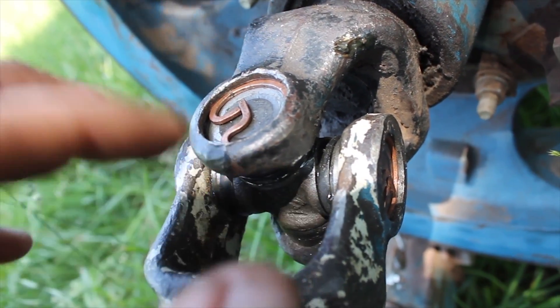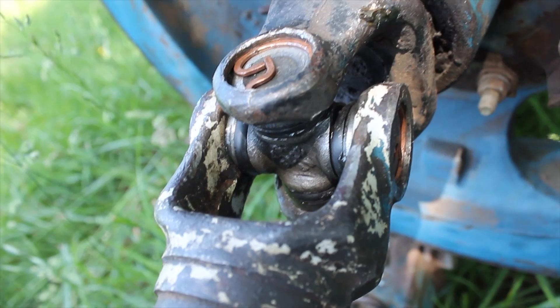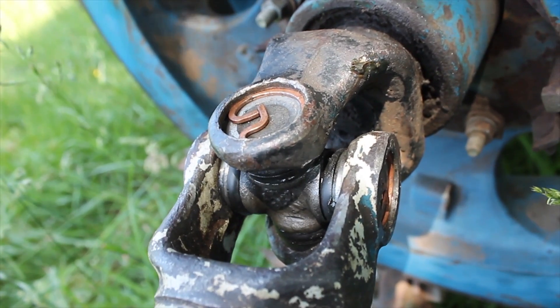So: universal joint, the bearings, pins — this is the yoke, this is the yoke. It's not a whole lot to it. It's more or less aggravating trying to press these together and get everything in place.